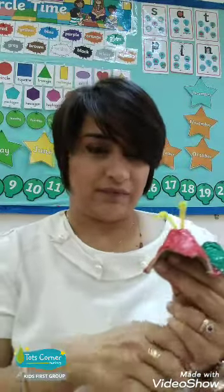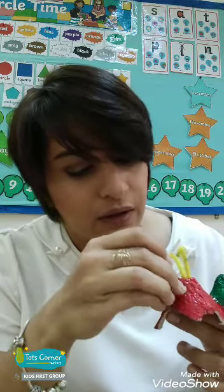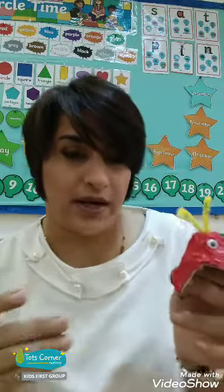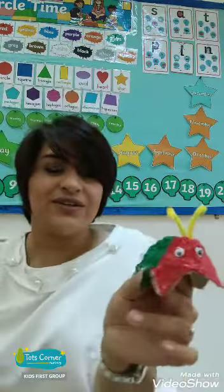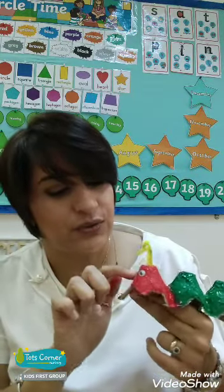Now what we need to do is stick the googly eyes. How many eyes should we stick? One? How many? Yes, two. That's one done, and two. That's right — we have stuck two cute, beautiful little eyes on the caterpillar.